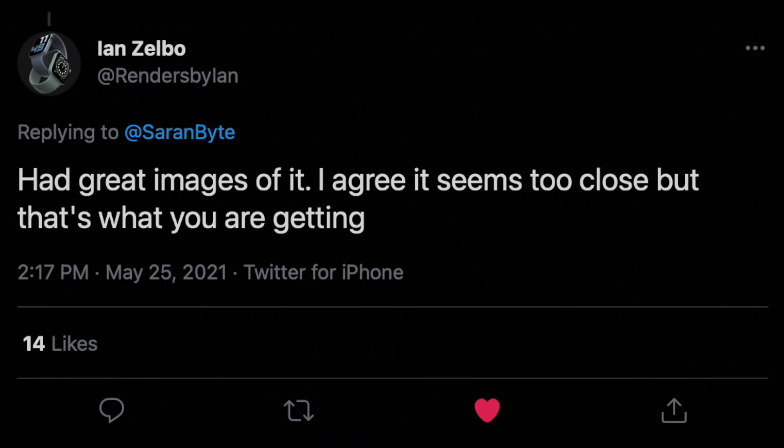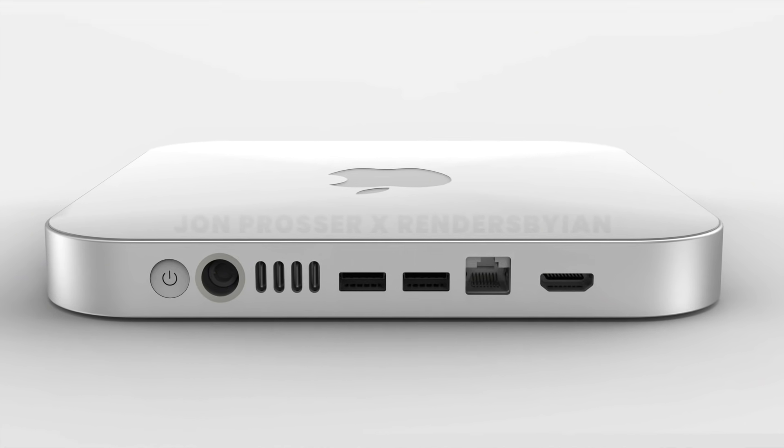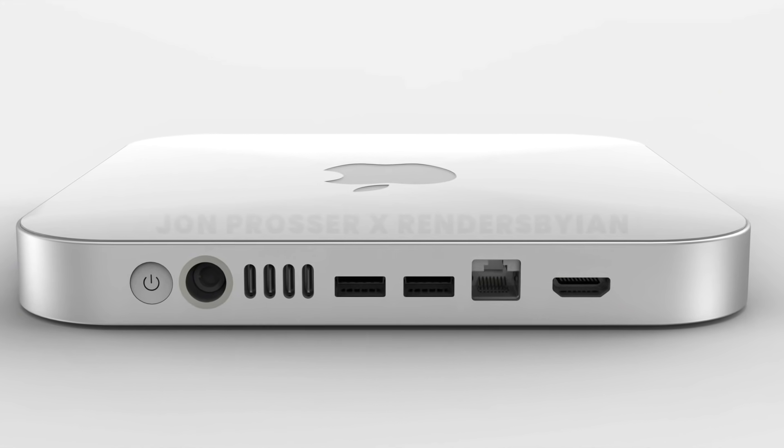The render artist on Twitter told me that Jon did provide him with images of the ports and this is how they looked in those images. Apparently Apple is doing that for some reason, but personally I think this might be a prototype and the final version will come with ports properly spaced out — because if this actually ends up in the final version, this is going to be a disaster.